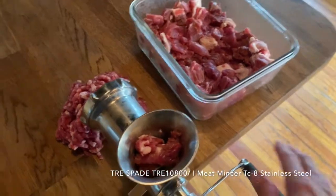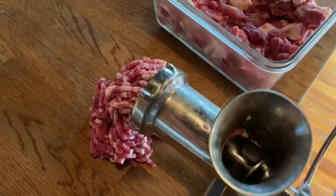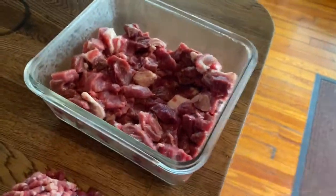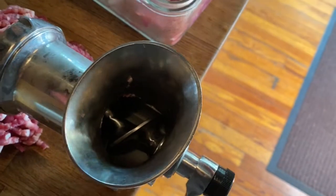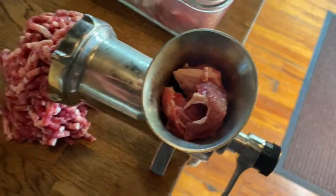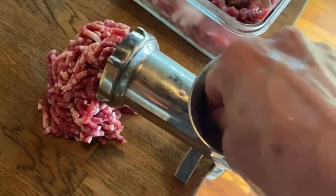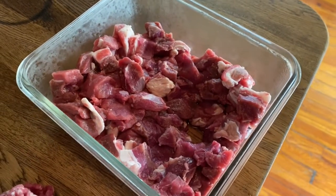This is grinding lamb meat with this Italian grinder. I cut this in chunks off of the leg bone, and you just keep feeding it in here. It works pretty well and goes pretty fast. I've only been going like five minutes, so maybe like a pound in five minutes. Not bad. I'll do this whole thing probably in 10 or 15 minutes.